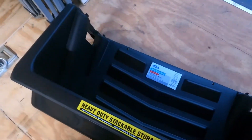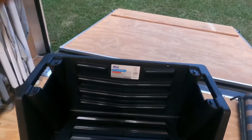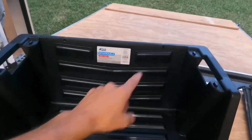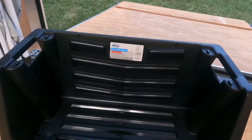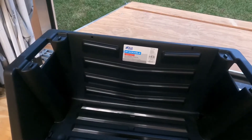At Lowe's they have these Blue Hawk stackable heavy-duty totes. They're pretty cool — you can either stack them on top of each other, or they have holes up top to drill them in and mount them to the wall. But that's not sturdy enough to hold that much stuff.